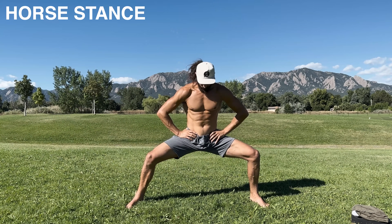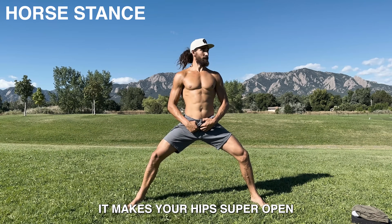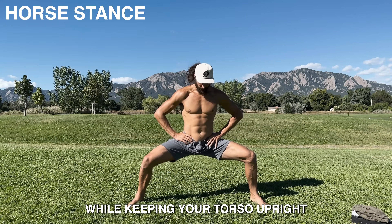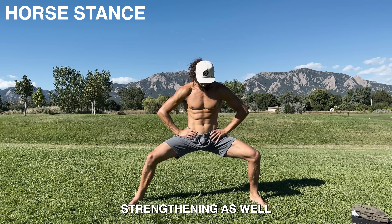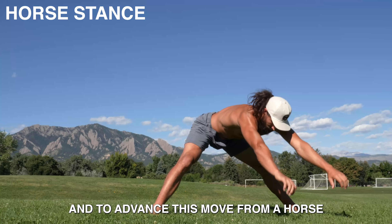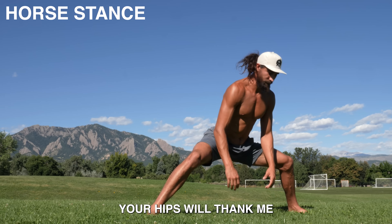Horse stance. There's a reason why most martial artists spend tons of time in this position — it makes your hips super open. Take a wide stance and then just try to sit your hips as low as you can while keeping your torso upright. This not only opens the hips, but gives you tons of hip strengthening as well. As you get more comfortable here, widen the feet. And to advance this, move from horse stance to a forward fold and back. Your hips will thank me.